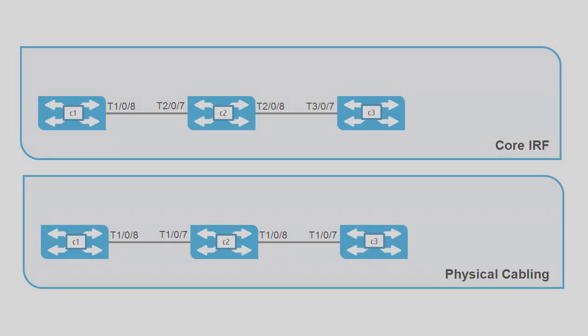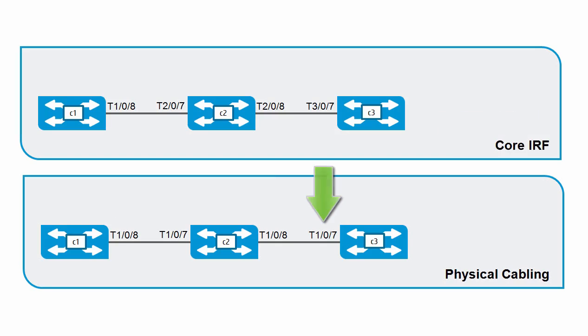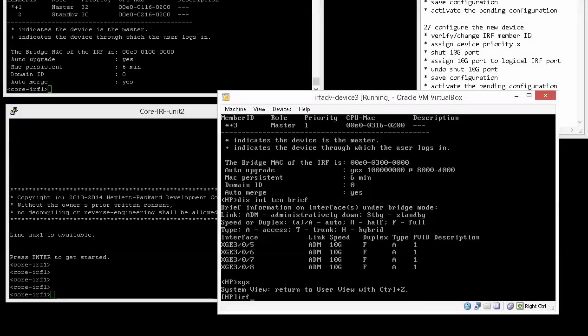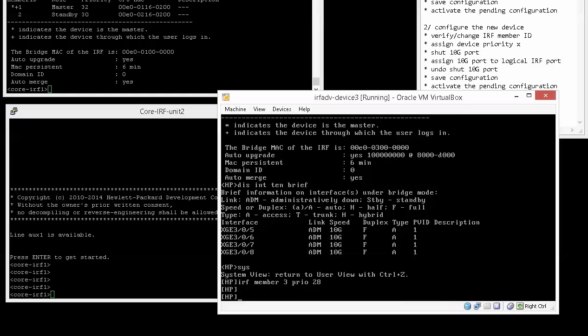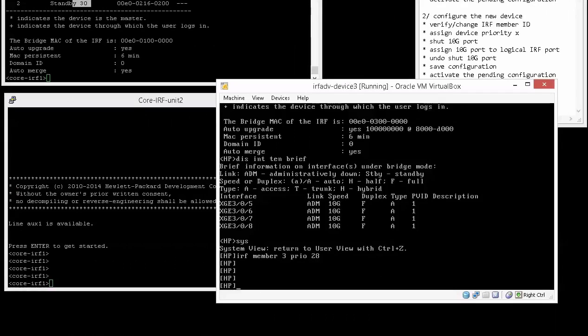In our topology, unit one is connected via 10 Gigabit 1/0/8 to 10 Gigabit 1/0/7 on unit two, and unit two is connected via 10 Gigabit 2/0/8 to unit three on 10 Gigabit 3/0/7. The first thing we'll do is change the priority, using the command 'IRF member 3 priority 28' to change the default priority of one. This value is higher than the default of one, but lower than the priorities of the existing devices in the IRF system. As a reminder, display IRF shows us that member one has a priority of 32 and member two has a priority of 30.